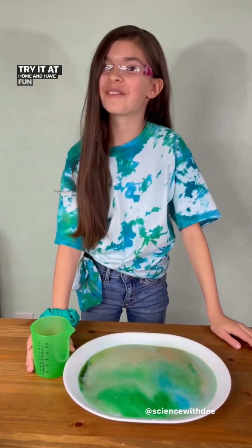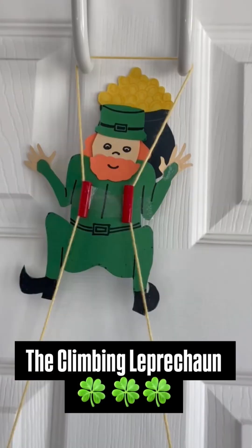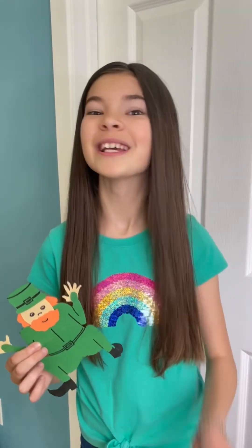Try it at home and have fun learning. Today on Science with Dee, we're going to help our little leprechaun friends reach his pot of gold.